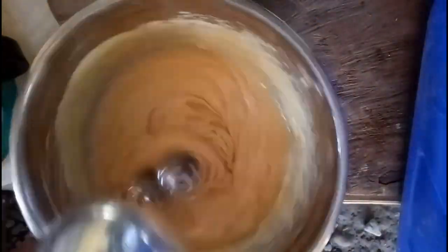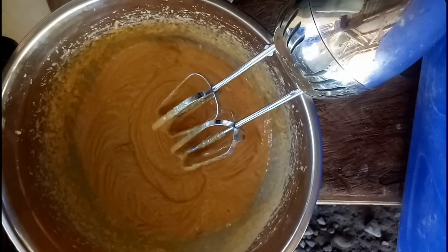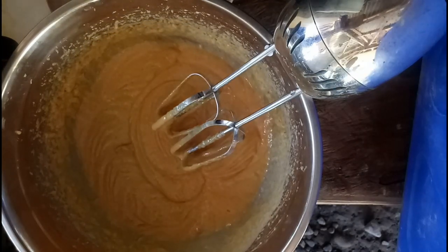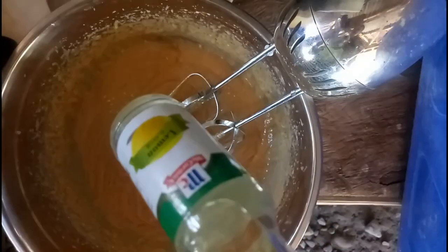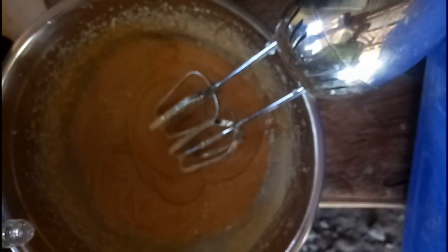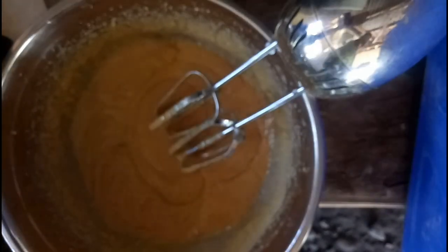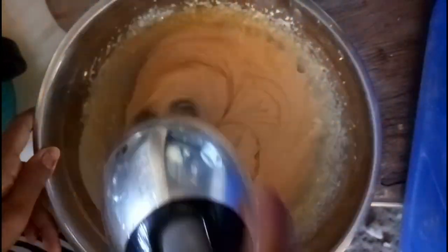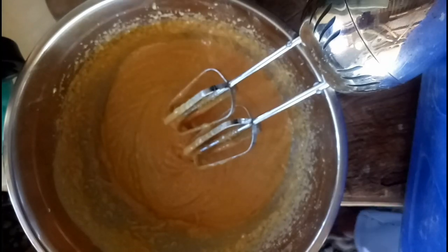After this, maglalagay lang tayo ng extract — it could be lemon or vanilla. But for my case, ang ginamit ko dito is yung lemon extract, kasi wala akong vanilla. Pinatakan ko lang siya ng amounting to one teaspoon, then imimix ko lang ulit siya. I-add ko na yung aking dry ingredients dun sa ating wet ingredients — add nyo lang siya ng dahan-dahan para hindi mabigla yung pagkahalo, at maganda pa rin yung magiging texture ng cookies nyo pagka na-bake siya.